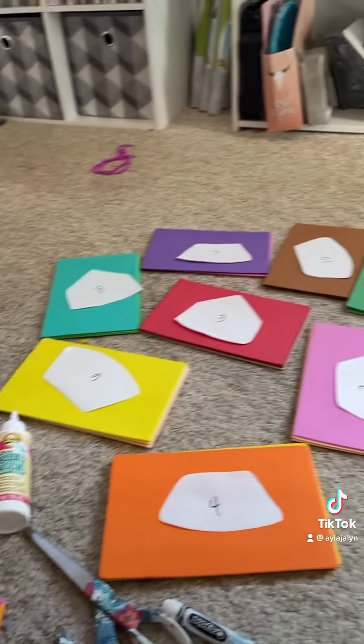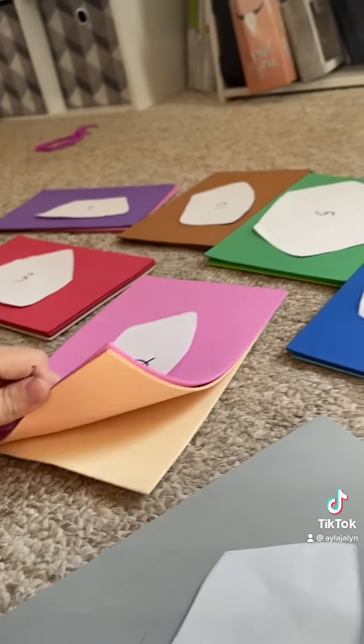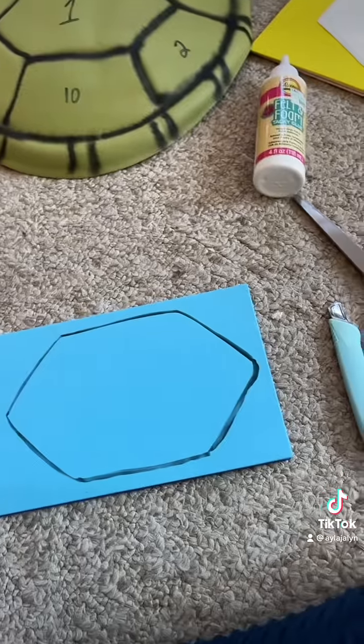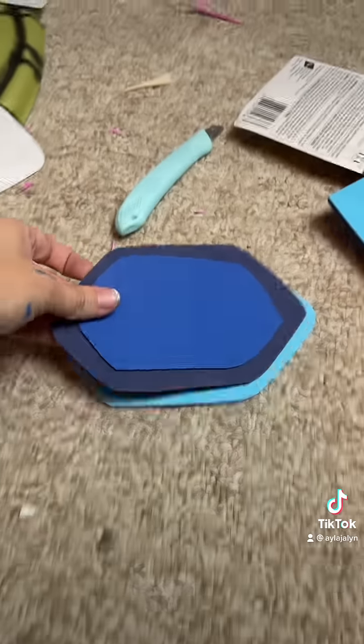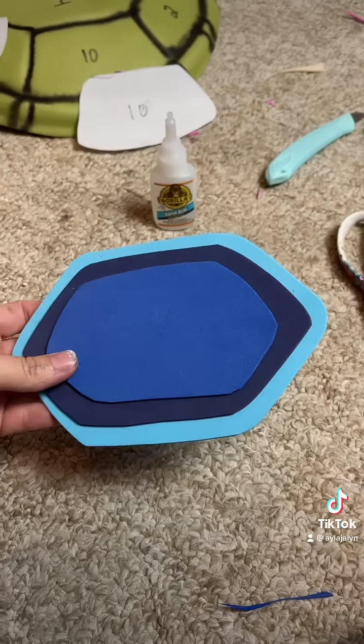That trash stayed on my floor for a whole freaking week. This is where I messed up — I actually glued all three pieces of foam together, thinking I could carve it out and make it look all rustic. Fail. I had to redo it and individually cut out each layer and then glue it together, and then it'd be looking fine.